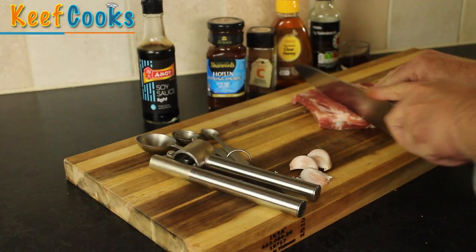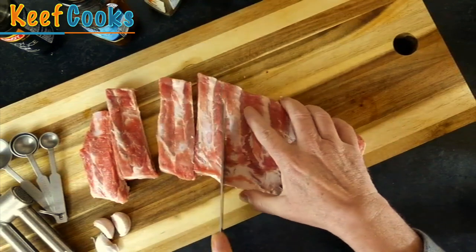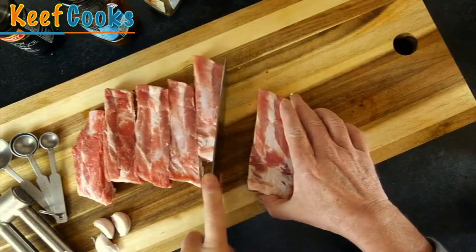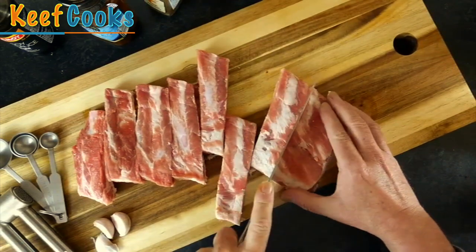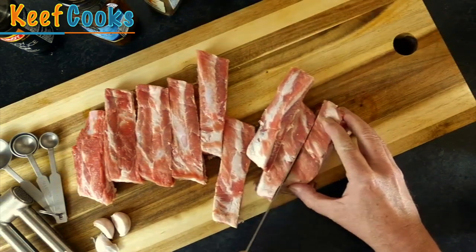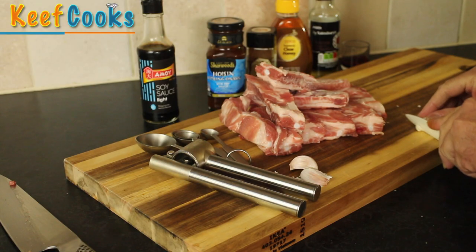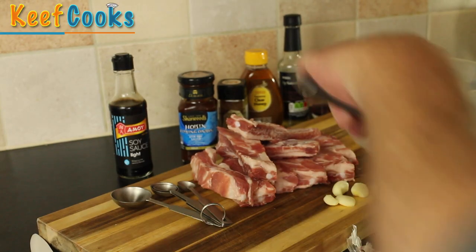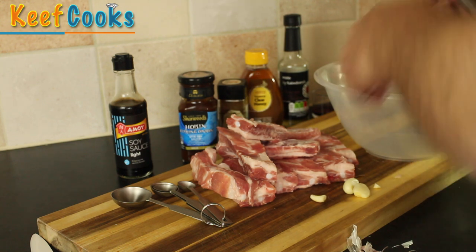The first thing to do is chop up the ribs into individual bits. Of course you can do this recipe with boneless pork loin or whatever you like really, but I've got ribs. I would have liked to have thicker ones with a bit more meat on them, but these are moderately meaty so I think they'll be okay. Now I just want to peel the garlic and crush it, then mix up all the ingredients for the marinade.